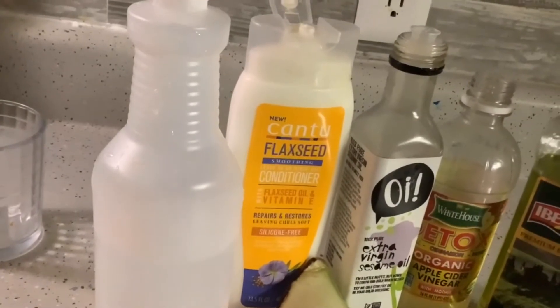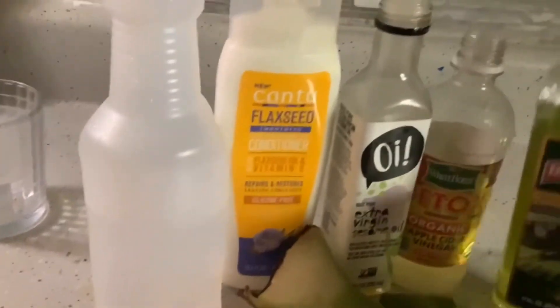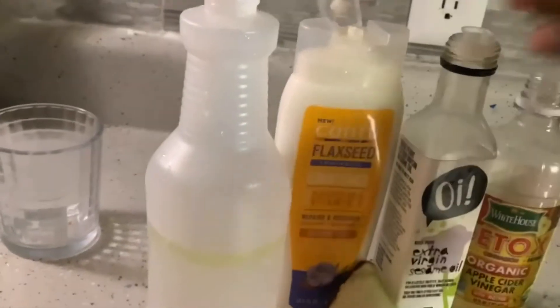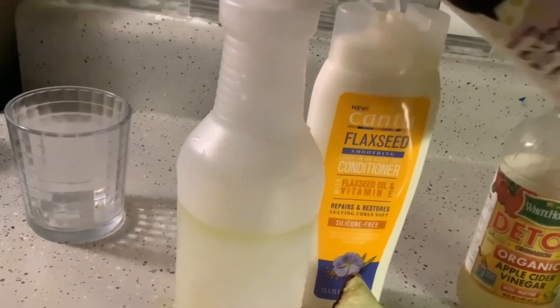Next step: put the aloe in some water and bring it to a boil on medium heat. Let it boil for a few minutes. Then, make sure you fill your bottle with less than half water.